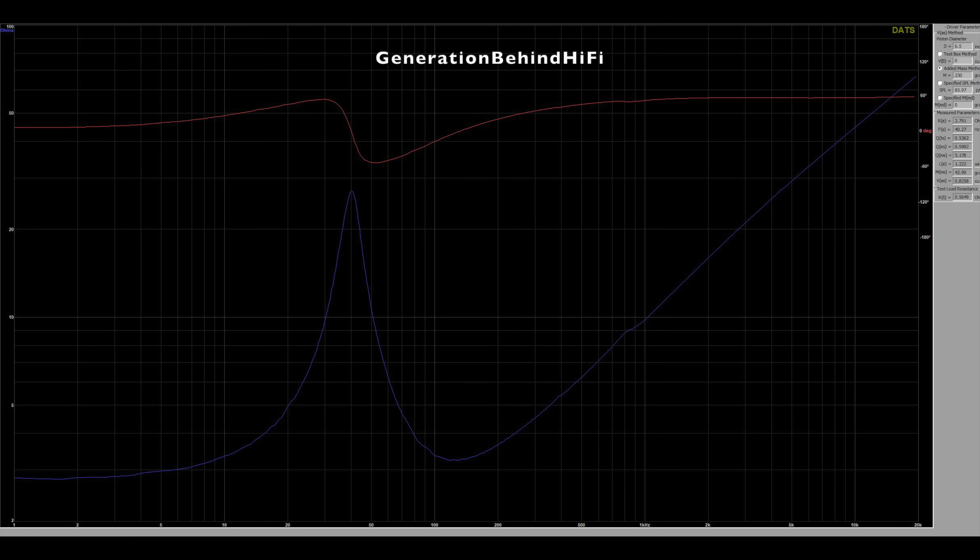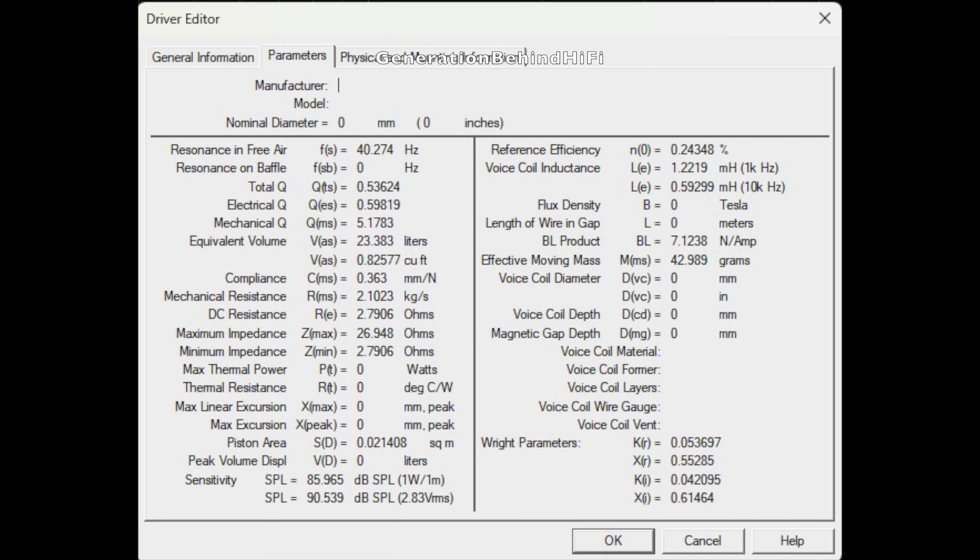The impedance curve for the 800X is pretty smooth. The resonant frequency came in at 40.2 Hz and DC resistance is around 3 ohms. Total Q came in at 0.53, which indicates the driver is decently damped. BL, which measures the strength of the motor assembly, came in at 7.12 tesla-meters, which is pretty good for this low price point. Voice coil inductance came in a little high at 1.22 millihenries, but isn't terrible — inductance is one of the main factors corresponding with distortion, so a lower value is always better. Overall, a very decent driver for this price point.